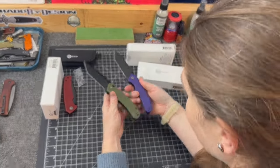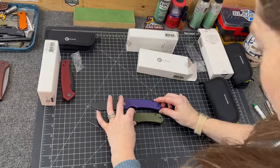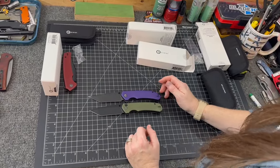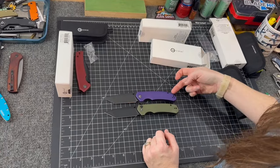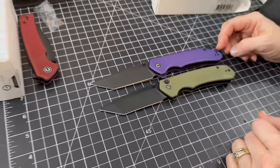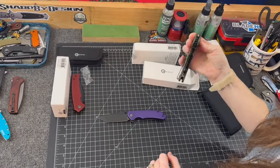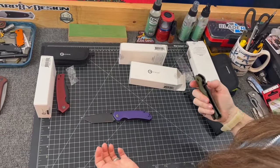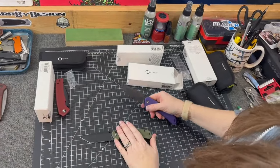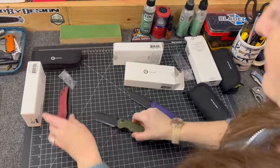The handle has a slightly different shape too. I'm gonna have to carry both and use them for the same thing to see which one I like better. The Brazen was popular enough — there was enough request — that they did a button lock version. They're putting button locks on a lot of their popular knives right now.